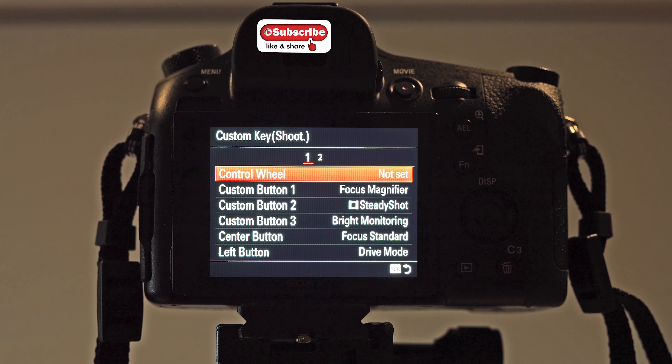I've been changing menus and settings for years — everything from back with Konica Minolta into Sony when Sony bought them out. Similar sort of setups and menus. And obviously, depending on what you're doing and the type of photographer you are — for example, if you're a wedding photographer you're going to have a different setup to someone like myself who does a bit of everything: sport, wildlife, portraiture, macro and loads of other things.